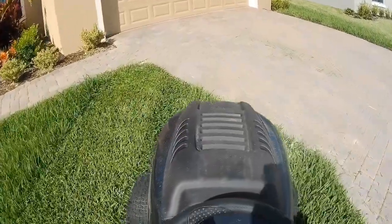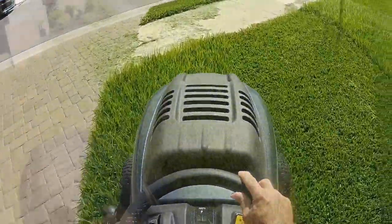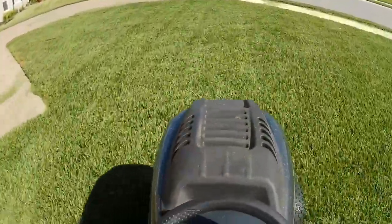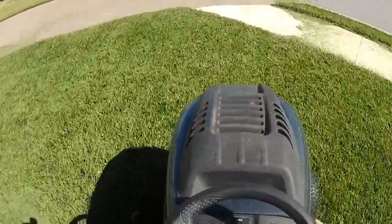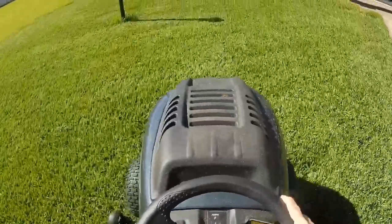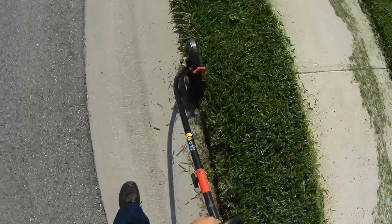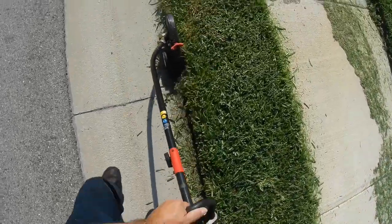Debido a que la grama está bien alta, vamos a hacer un doble corte hoy. Esto significa que la vamos a cortar en una dirección primero y luego la vamos a cortar en otra dirección. De esta manera va a parecer que hicimos una X en la grama. Esto nos va a permitir cortar todo bien finito. Wow, mira cómo se ve esa grama — ¡excelente! Como le decimos al barbero, no se olviden de ese cerquillo, es bien importante.